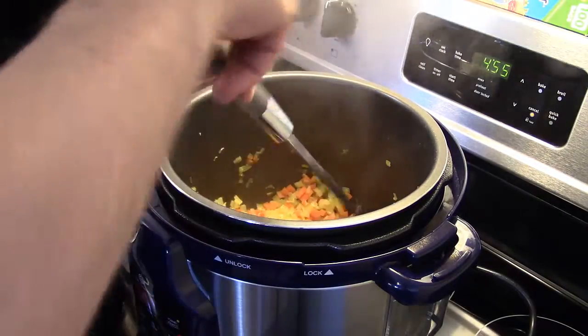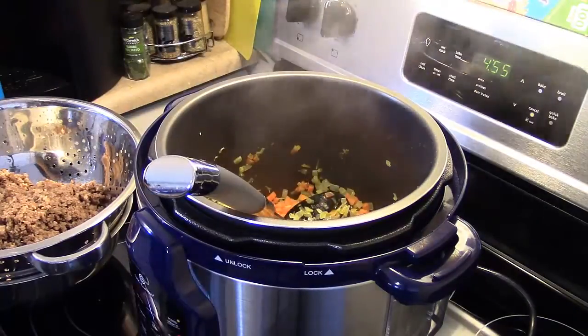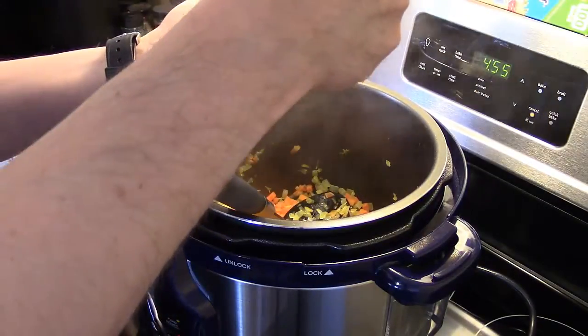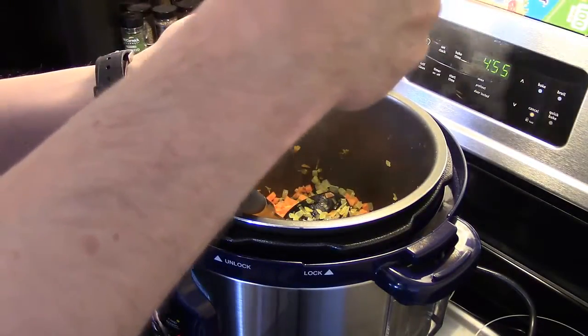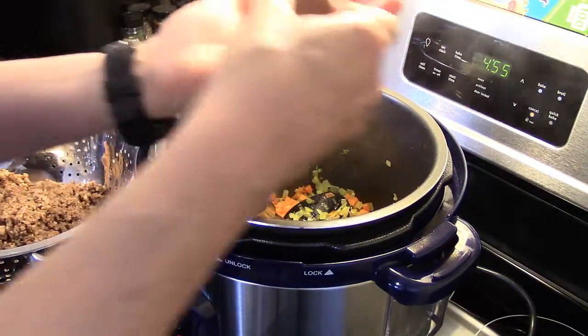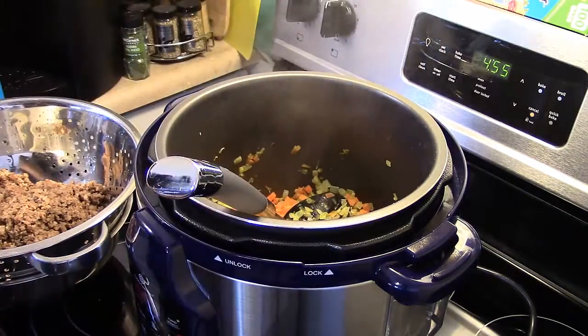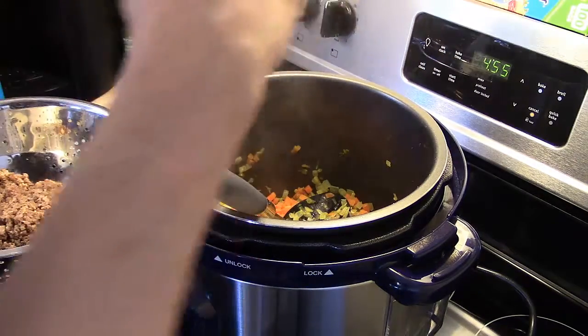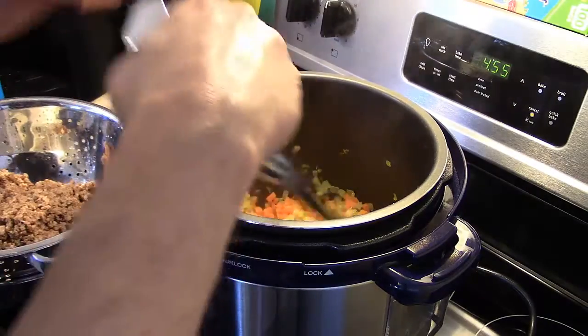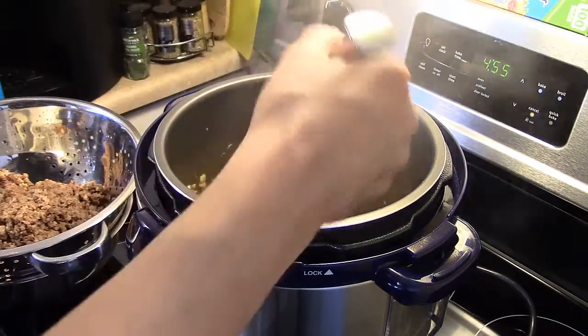Now that my vegetables have sautéed for a few minutes, I'm going to add in some seasonings. I'm going to add in a teaspoon of oregano and about a half a teaspoon of ground thyme — you can also use fresh thyme, all I have is the dried stuff. And I'm going to add in a bay leaf. I'm going to continue sautéing this for about three or four more minutes to get those flavors incorporated into my vegetables.